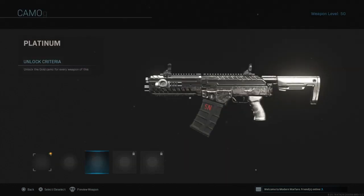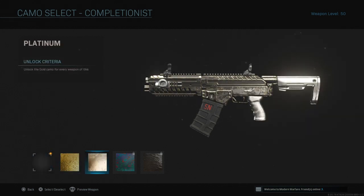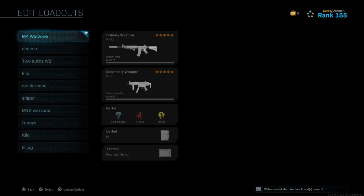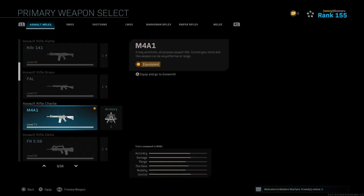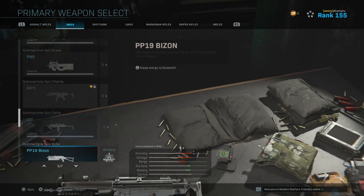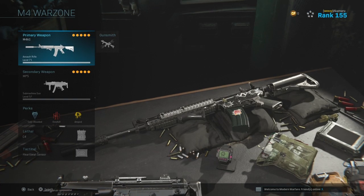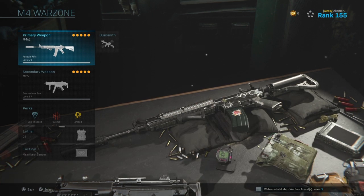So that's it — I got platinum shotguns. I have platinum ARs, platinum SMGs, platinum shotguns, and platinum pistols. Right after this video, the platinum pistols and platinum SMGs videos are gonna come out.